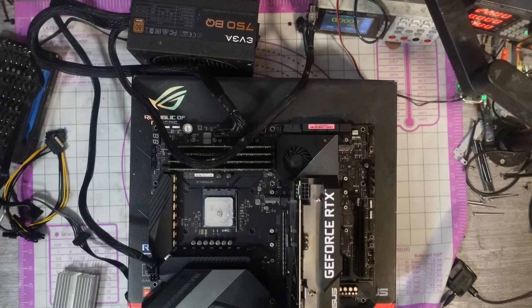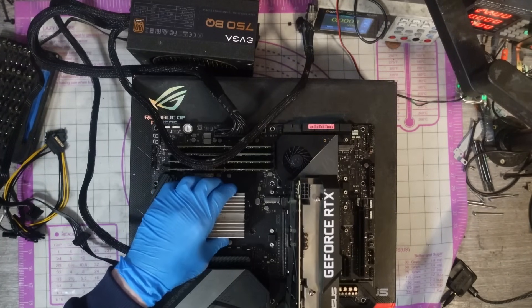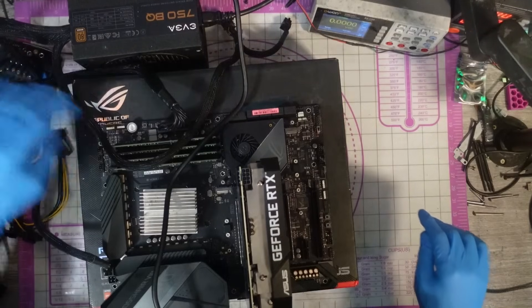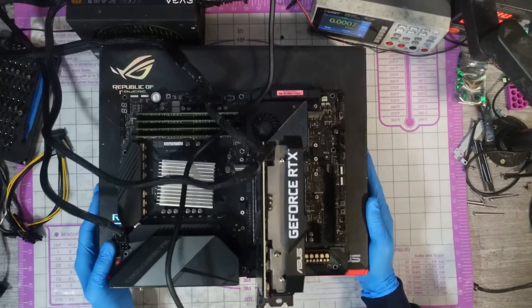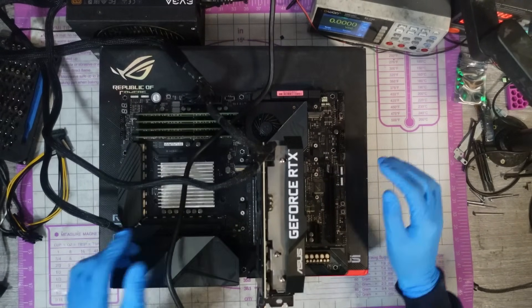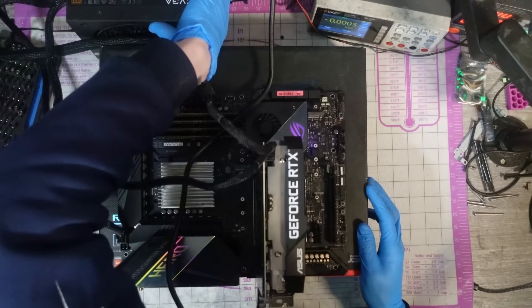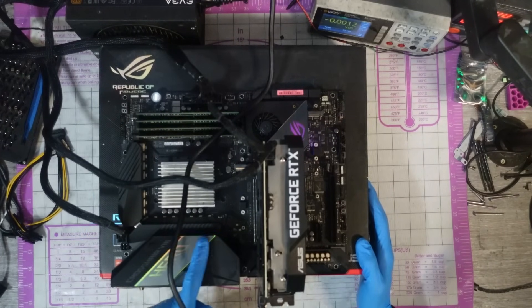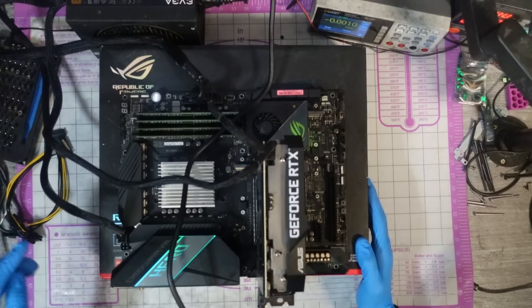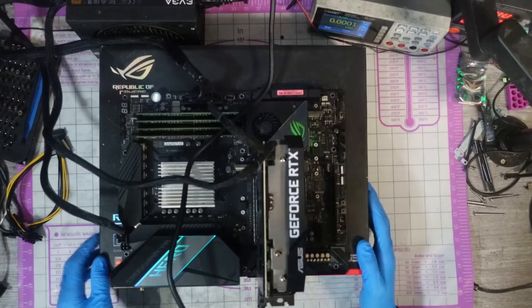I'm going to apply some thermal paste and drop a small heatsink on the CPU just to help with cooling. Then let's connect up PCI Express to the GPU. Now we've got a full test rig set up. Let's power it on. We get life — we have the RGB lights on there. Fire it up.